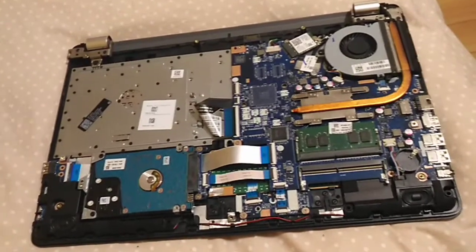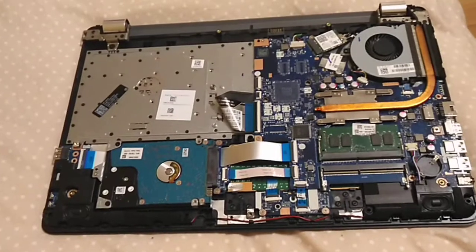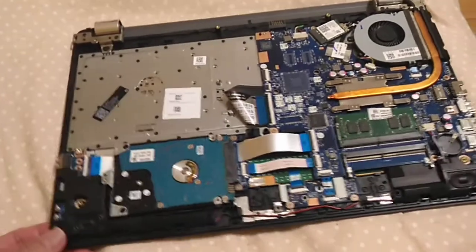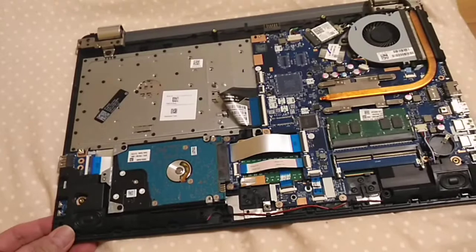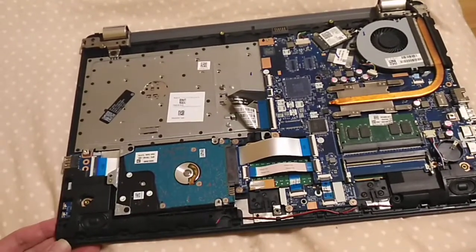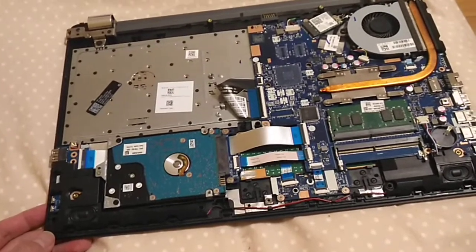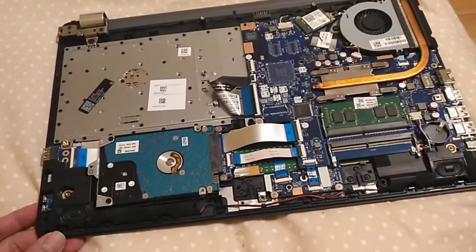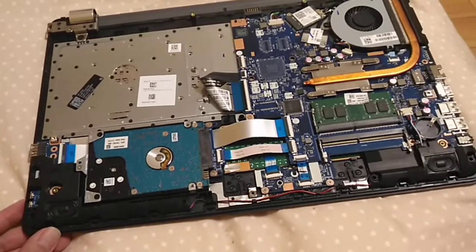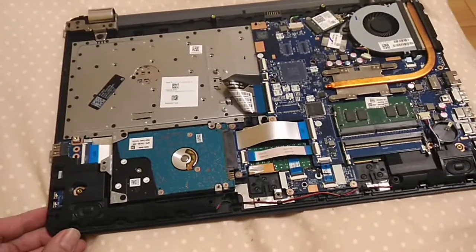Everybody is disassembling videos from the beginning, but I already disassembled the laptop cover. Everything is just the same — I just want to show you how the cover is locked into the board. As long as you understand the position, it will be easy to disassemble this laptop.